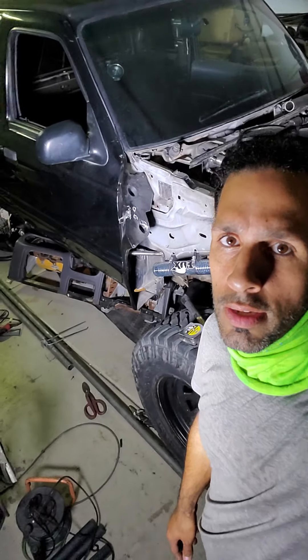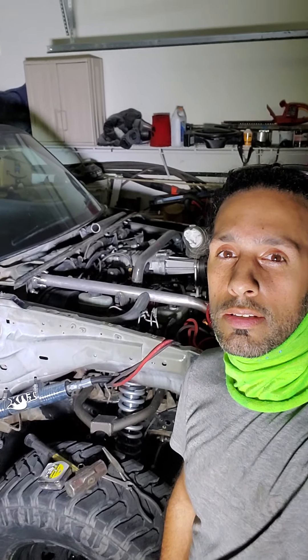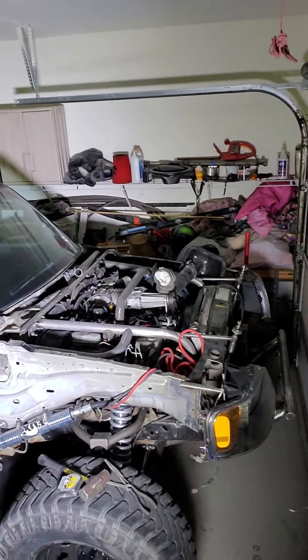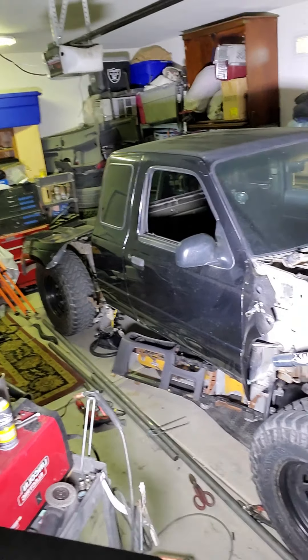I'll keep you guys updated, I'll make some more videos and give you guys a little rundown of everything that I do. Stay away from Corona because you don't want that coronavirus. There it is — the truck in all her glory. I saw the long travels are on. I'm going to be getting a new axle for the back too — I'm so excited. Alright guys, thank you for watching. Bye.